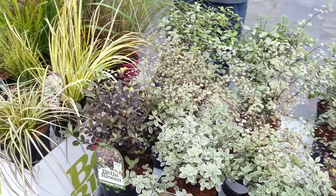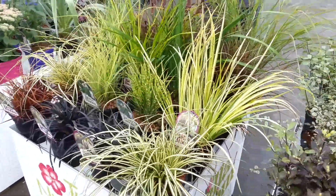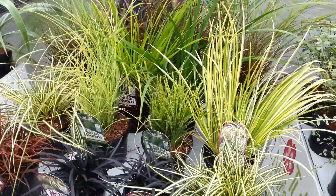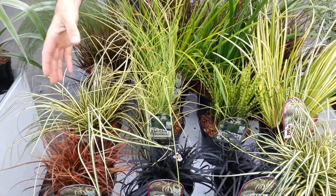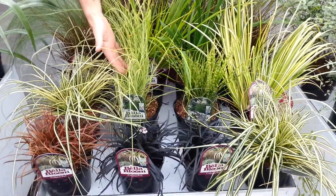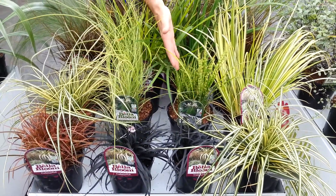We're also carrying a full range of grasses, right through from Pennisetum rubrum, right down to the Uncinia Everflame and the black grasses. And I've got some lovely Miscanthus here as well, which is Morning Light and Gold Bar.